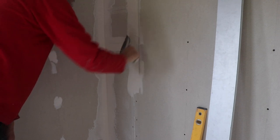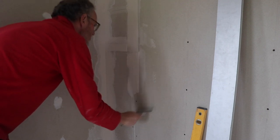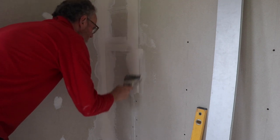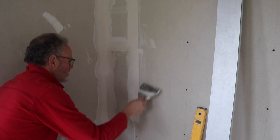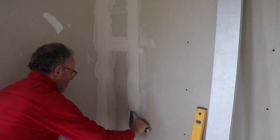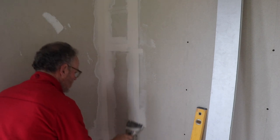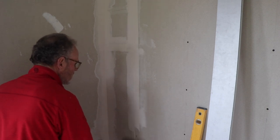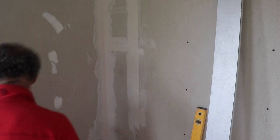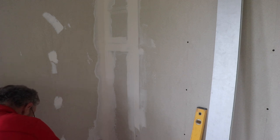The scrim tape did continue to show through but I wasn't too worried as this was only the first coat. You can see I'm using a six-inch drywall tool here — it's very flexible and I use it in preference to a standard trowel. It's not a scraper although it looks like one; it's much more flexible and enables you to get the plaster on and get a reasonably smooth finish.